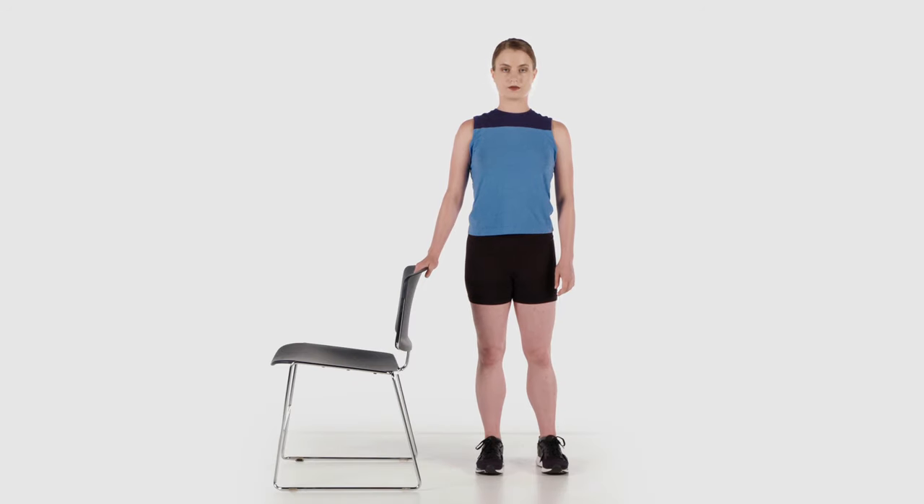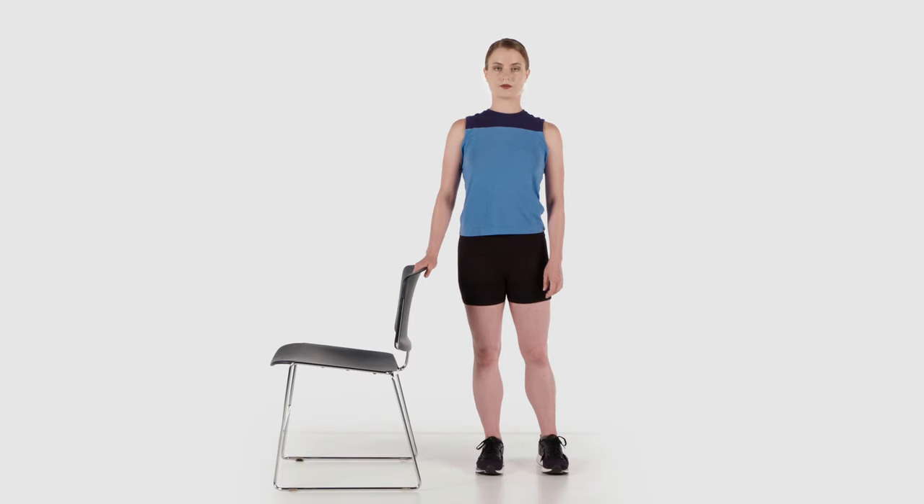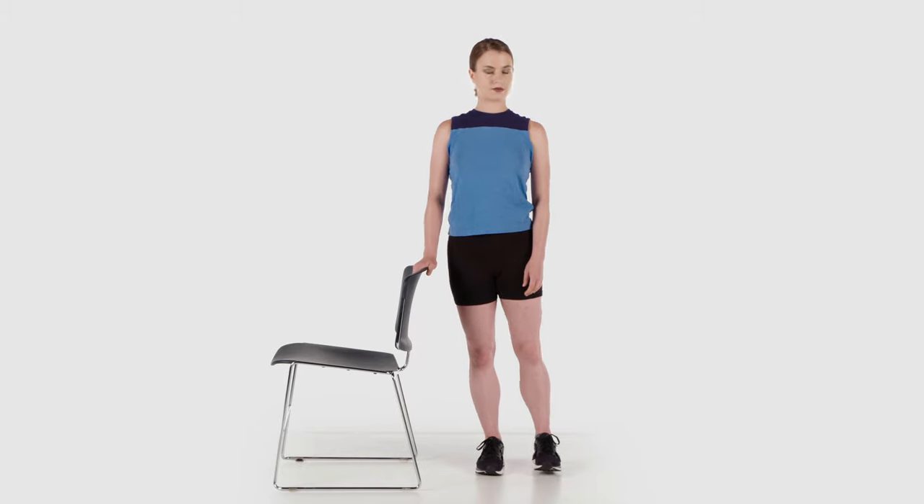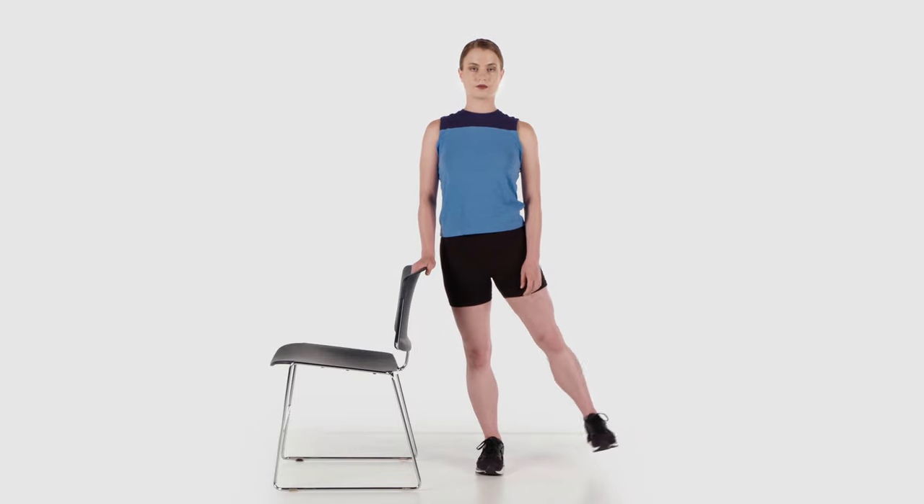From this position and keeping your legs straight, move your leg to the side from your hip joint while keeping your other leg in starting position. Slowly lower your elevated leg back to the starting position and repeat.